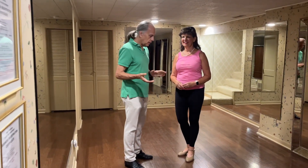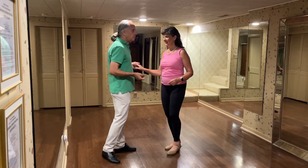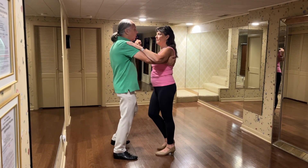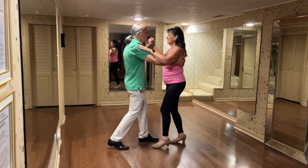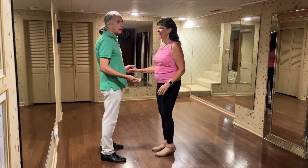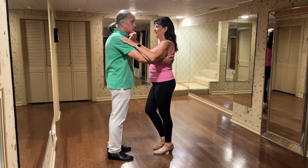In our bachata review, we added a few things including the box step: one two three tap, five six seven tap. One two three tap, five six seven tap.